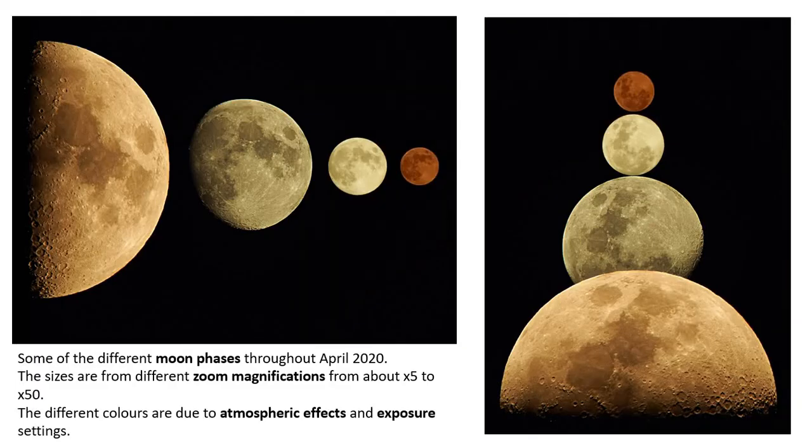These are some of the different moon phases throughout April. I couldn't take many through May because May seemed to be mainly in a new moon phase, and it's only at the start and end of it that I could actually see much of the moon, or it was around the other side of the house. So these are all different sizes and different colours — that's just different zoom magnifications — and the colours are either atmospheric or different exposure settings. Here I've just arranged them into slightly different configurations.